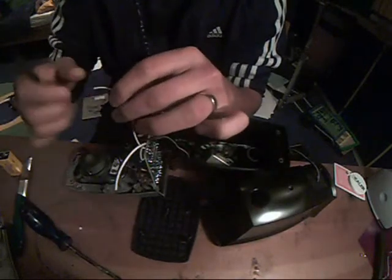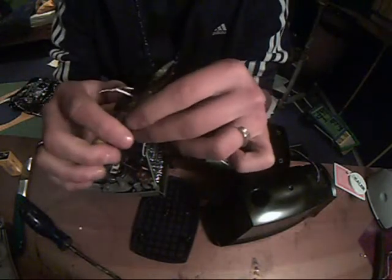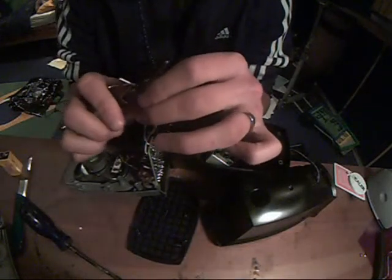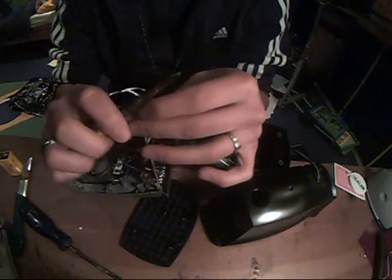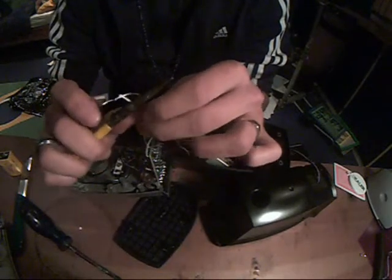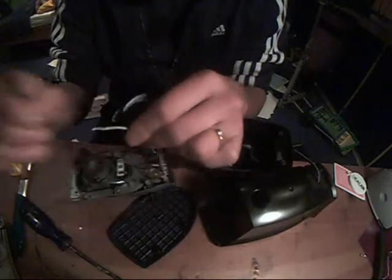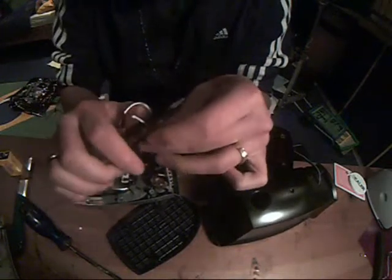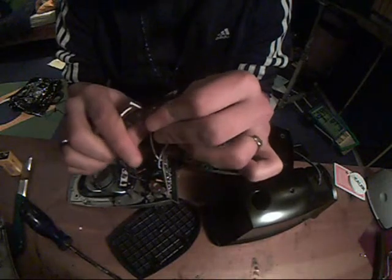I've stripped this one off, and now I'm gonna strip these. Too hard — I used too much strength. Well, that's the primitive way to strip the wire, but I don't care.